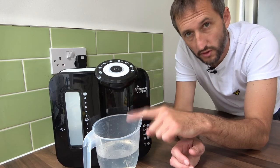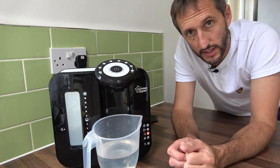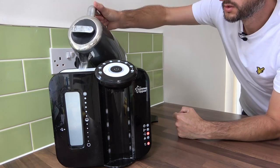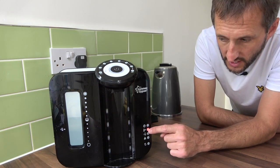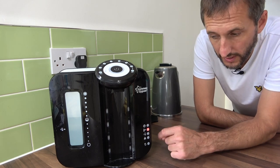Next thing to do is pour the vinegar down the drain. I'm going to boil the kettle, fill the jug with boiling water, and then we're going to run the cleaning cycle. So now I'm going to fill the prep machine with boiling hot water from the kettle. You'll notice now that the empty warning light has gone out because it's full of water, and the temperature warning light has come on because the water is boiling straight from the kettle.